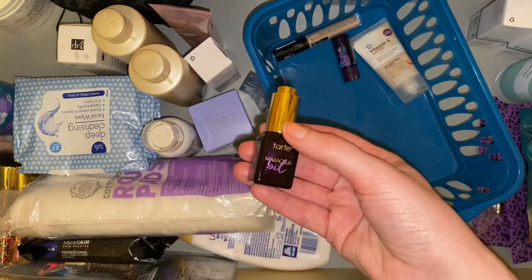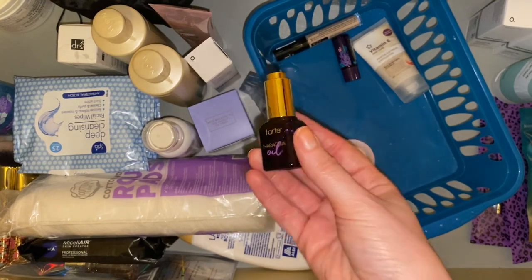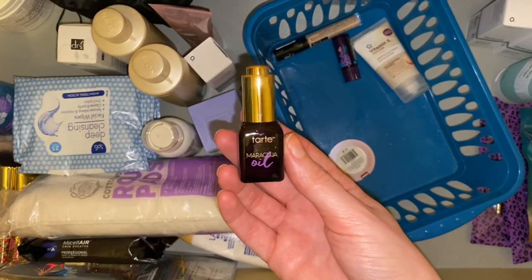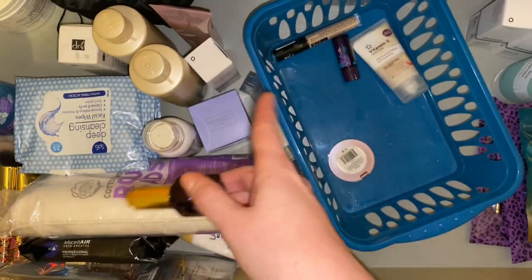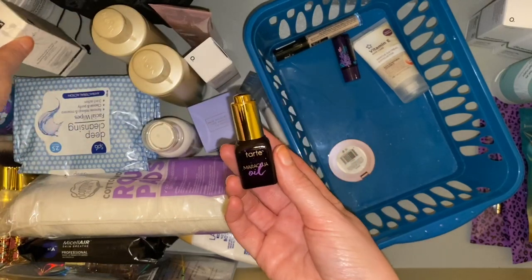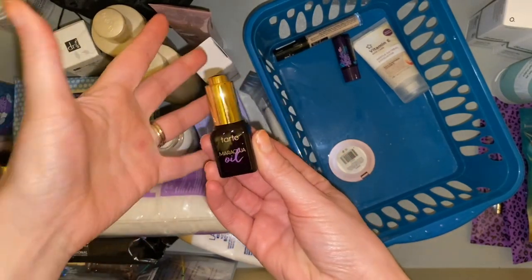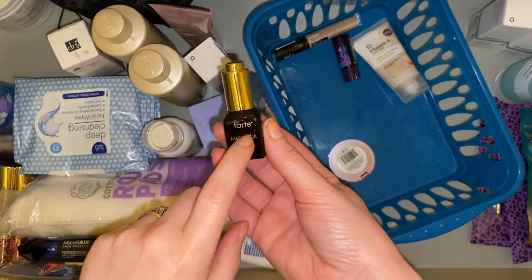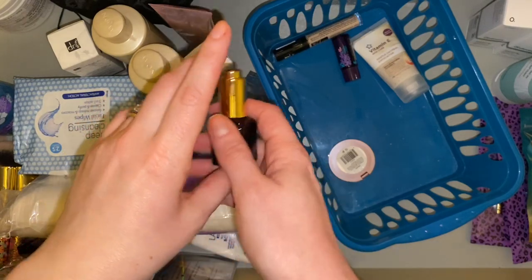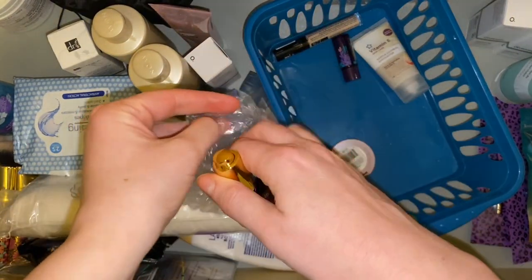Then we have another Tarte Maracuja Oil — didn't know I had another backup. This is another product in my project pan. After falling in love with the Dr Botanicals Moroccan oil one, I fell out of love with this one — I'm not a huge fan of the applicator or the scent. So I'm going to stick this in the giveaway pot. I don't know how well it'll travel though — let me make use of some of the bubble wrap I found. There we go, problem solved.